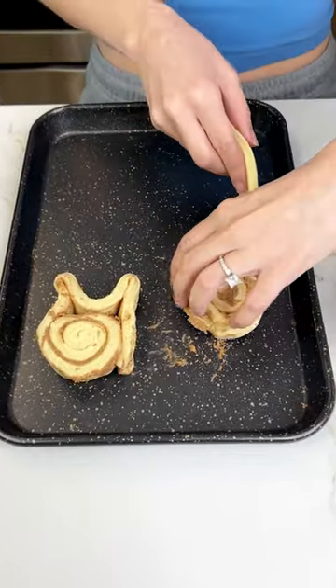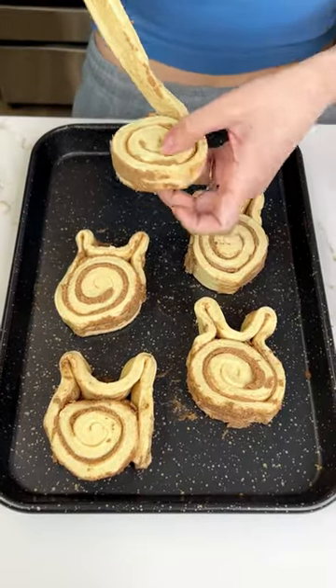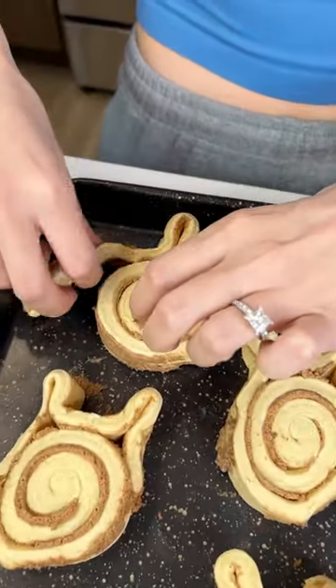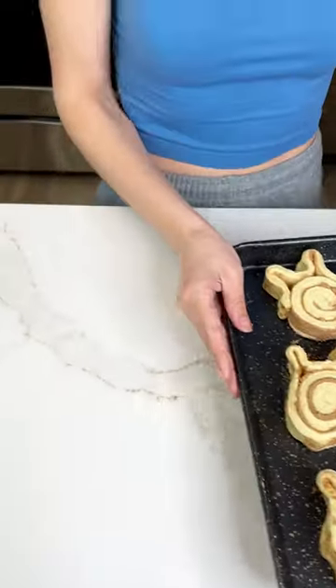Let's quickly do our other cinnamon rolls. Last one — undo it, place it, and then create your bunny ears. It's that simple. Put these to the side and let's grab those pretzels.